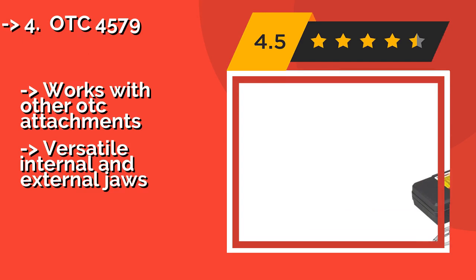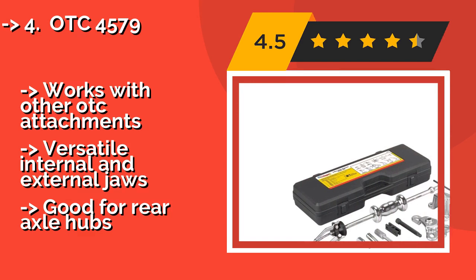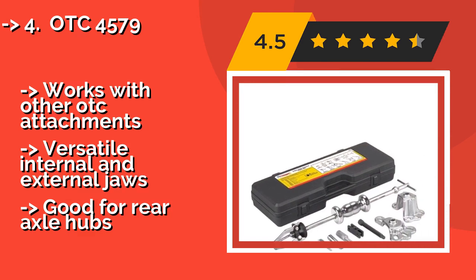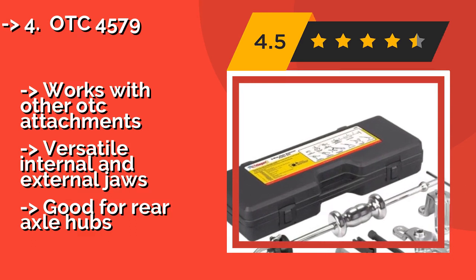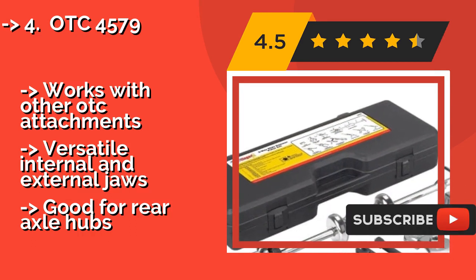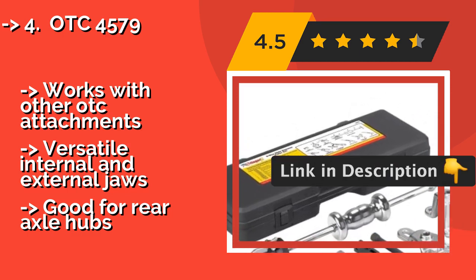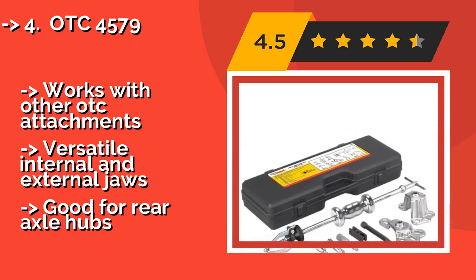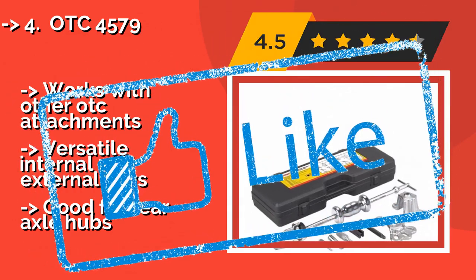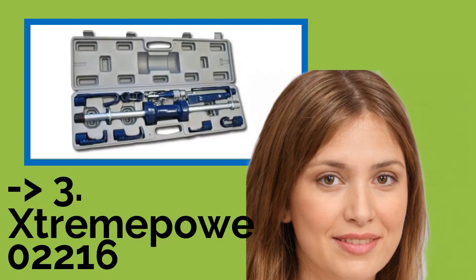The OTC 4579, about $97, is a heavy-duty model that gives you the option of quickly replacing the push bolt, which means you don't have to remove the entire attachment. The dent puller conveniently allows you to tack screws onto sheet metal. It works with other OTC attachments and features versatile internal and external jaws, and is good for rear axle hubs.